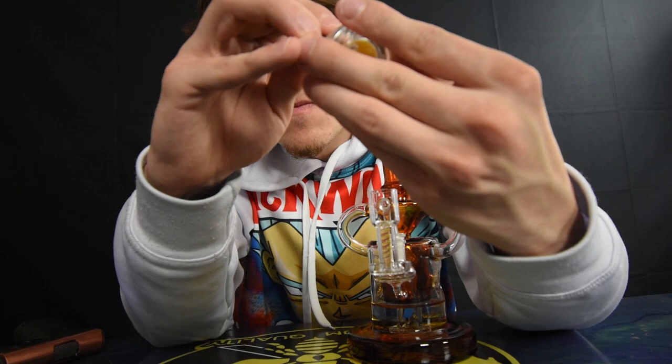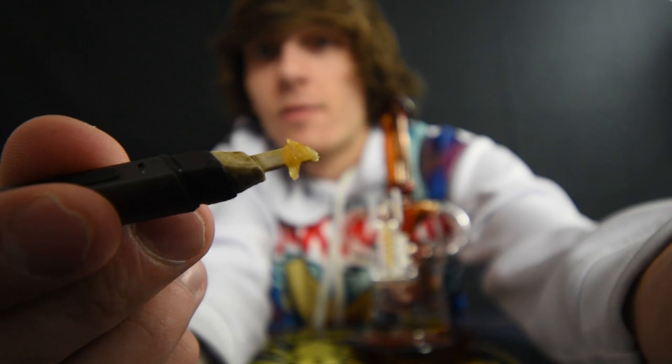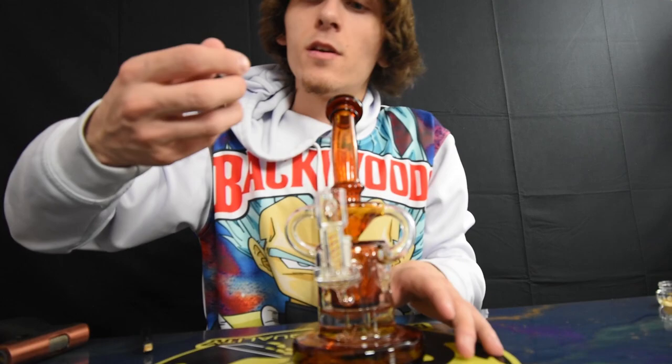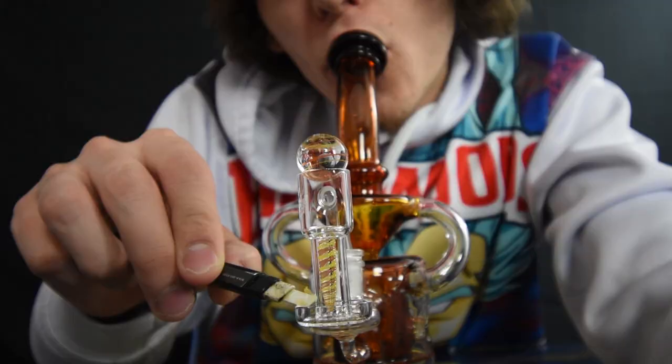Let me know what you guys are smoking on. The thing about a terp slurper — you guys got to take like a decent size dab. You can't really take a small dab on here. That's a decent dab but we're gonna find out if this is even enough on the terp slurper. Ready — put the marble on, and here we go, let's get this dab ready. Cheers!